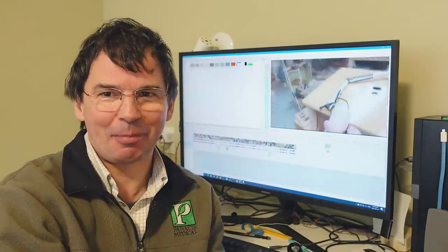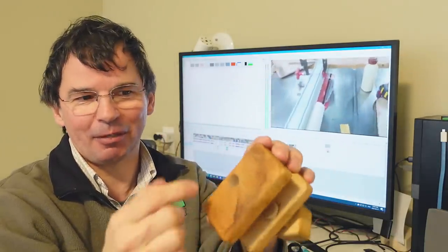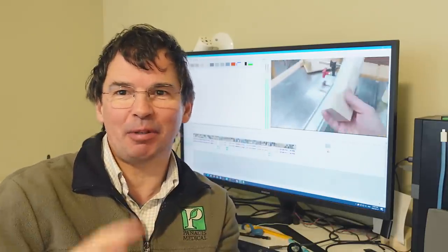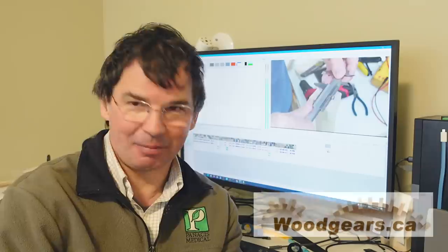Not one of them is on the original flimsy base that it comes with — these things are just crap. This, for instance, is a base that I made back around 1991: a block of wood, hole in it, wooden screw to hold it in place. Most of my swing arm lamps are actually just in a block of wood with a hole in it that's screwed to something. They're great lamps, just crappy bases.